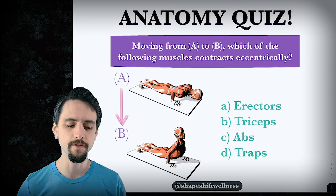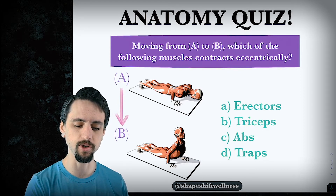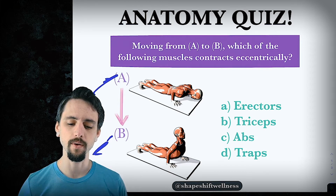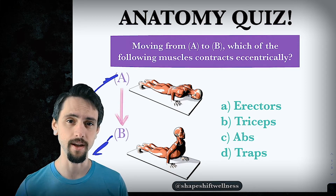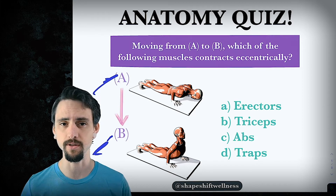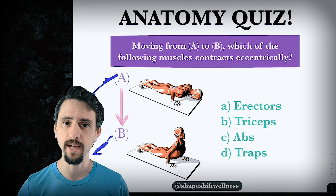Moving from pose A to pose B — starting from Chaturanga and moving to upward-facing dog — which of the following muscles contract eccentrically? Pause the video, take a moment to come up with your answer, and maybe think about which muscles are doing which on either side of the body. We'll get to the answer in just a moment.